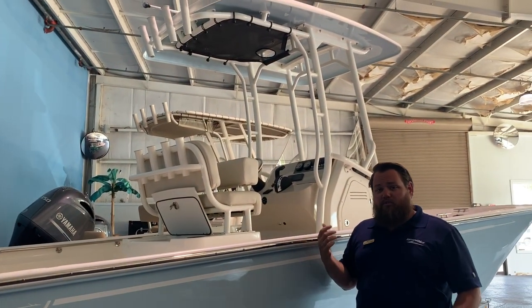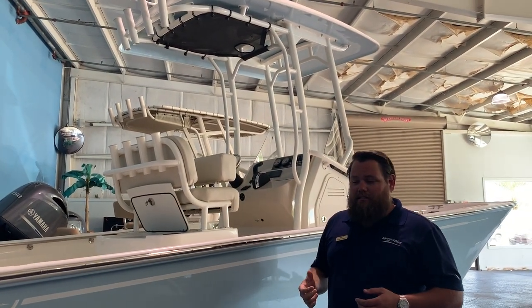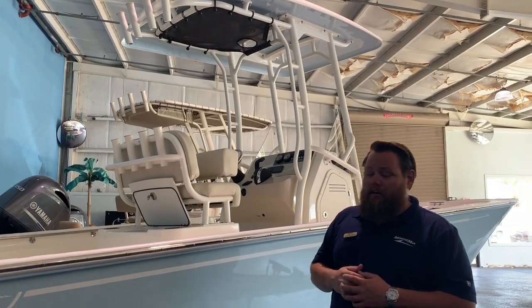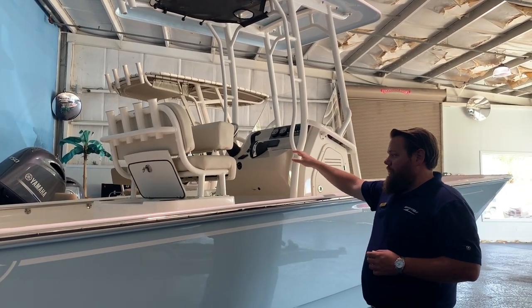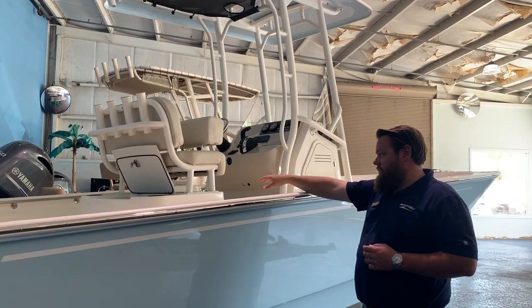This has a forward bow pad, so for the family you've got plenty of places to sit and relax in the sun. When you're underway, you've got two rear jump seats and two at the helm above the Pro Station Livewell.